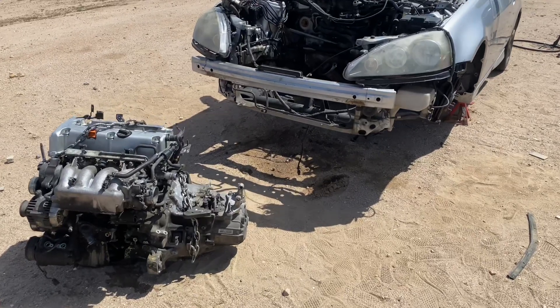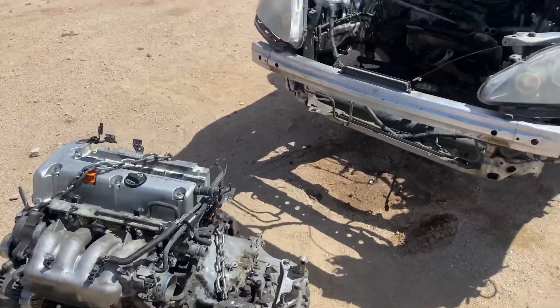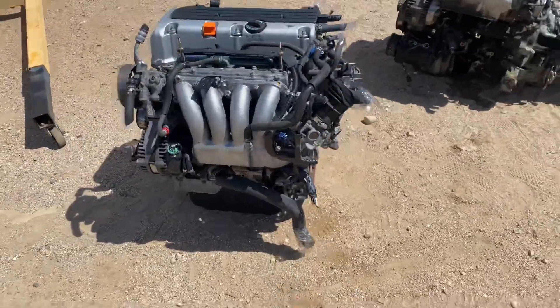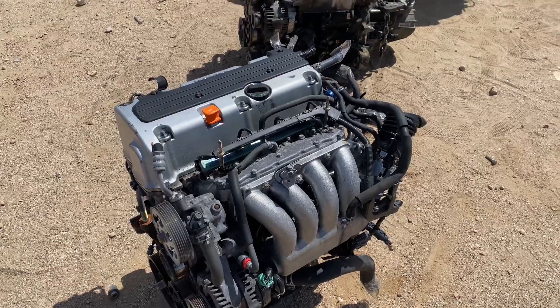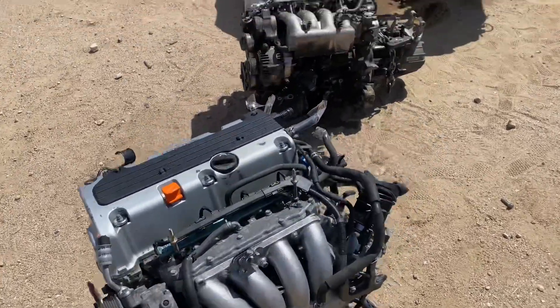What's up YouTube, so today is gonna be part three of the RSX K24 swap. We just got the engine from Redline, which is a K24 TSX 200 horsepower engine. If you guys ever need any engines, hit up Redline — hit up James from Redline and he'll hook you up.